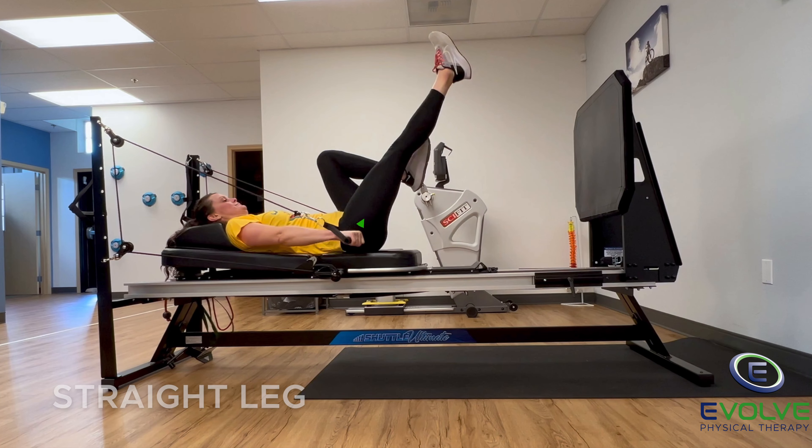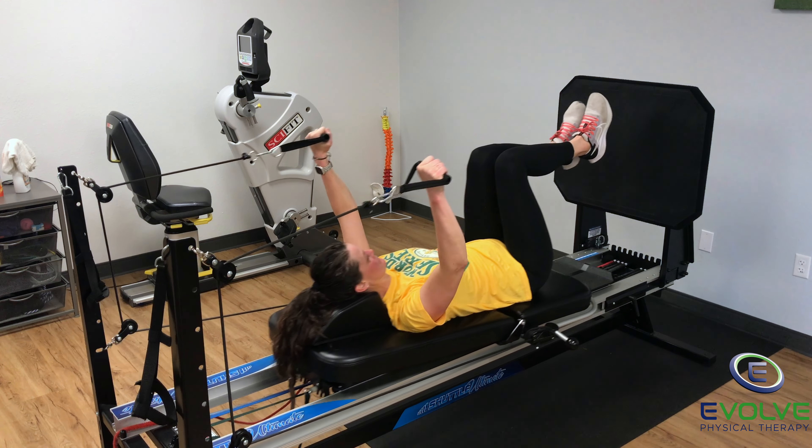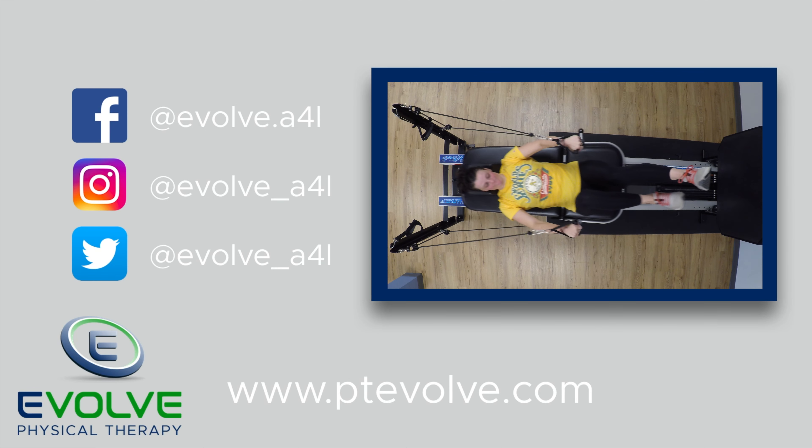She must completely straighten her leg at the top of the arm pull. Challenging exercises get results.